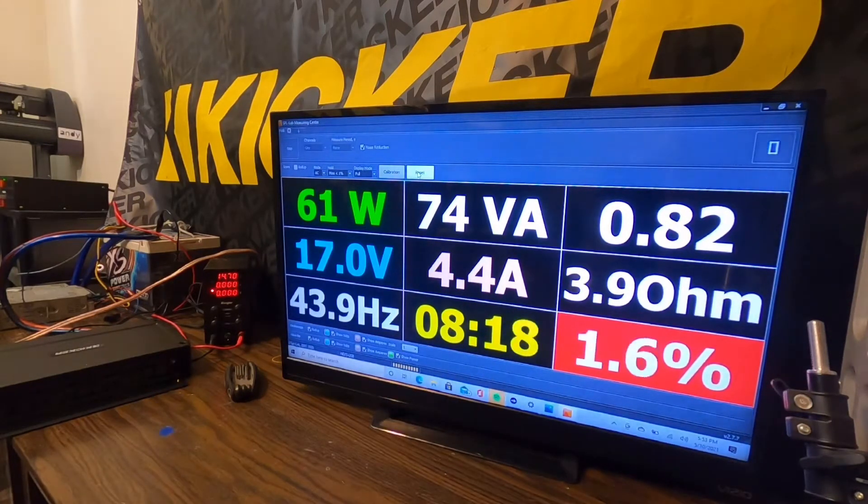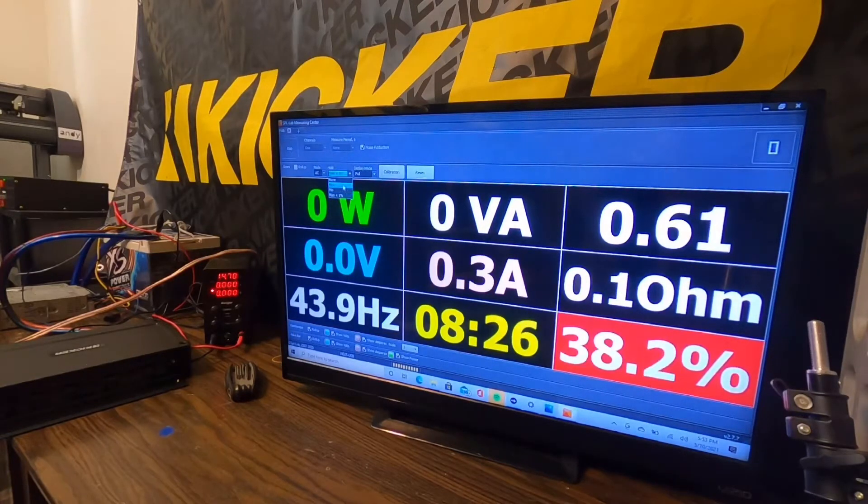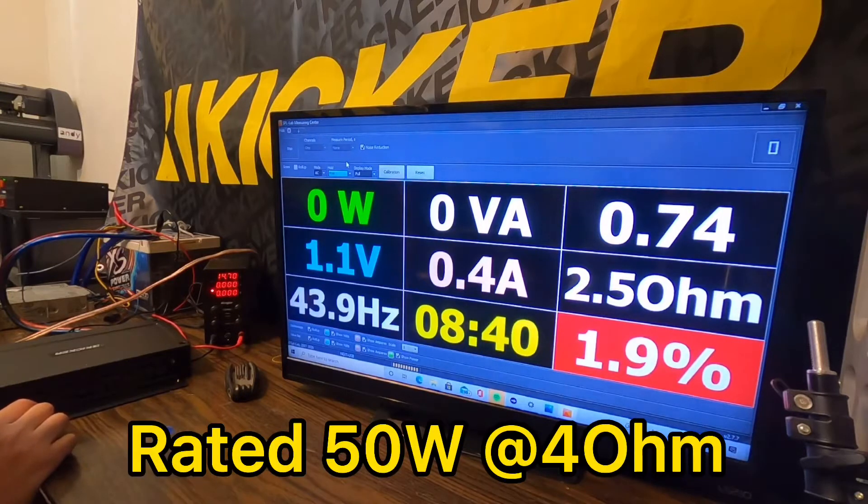Now let's try uncertified and see what we can get up to about 10% THD. We don't like to go much more than that because it's not really sounding too good — it's making power, but is it really usable power? Let's see what we can get — turn the gain up.